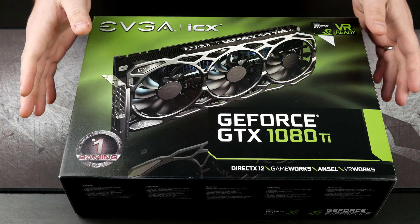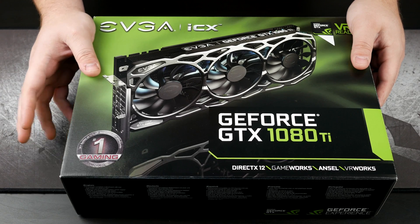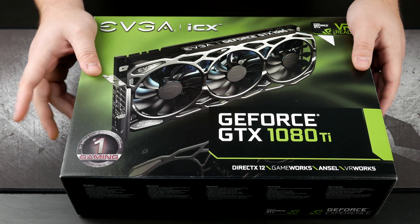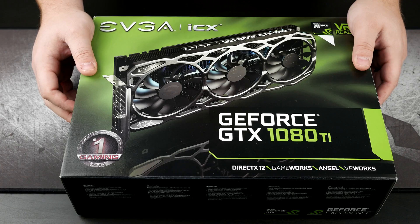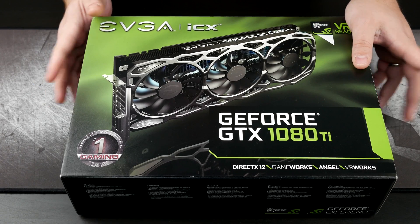So let's dive right in. For all intents and purposes, this does look like a normal FTW3 from EVGA, apart from one spot on this box — right up here you can see a white triangular sticker. This actually notes that this is one of the white elite versions.